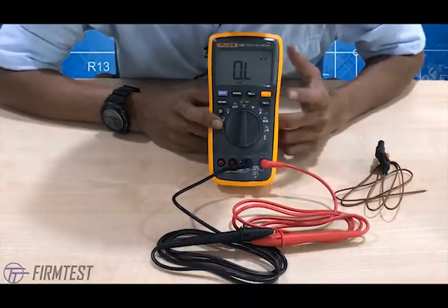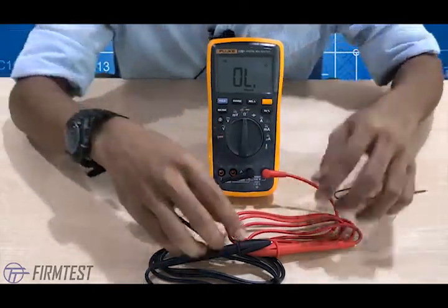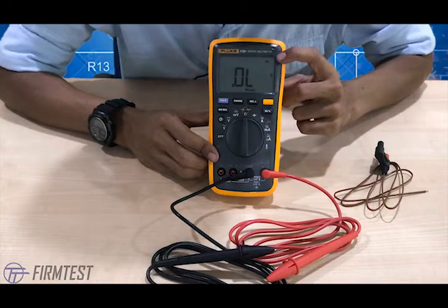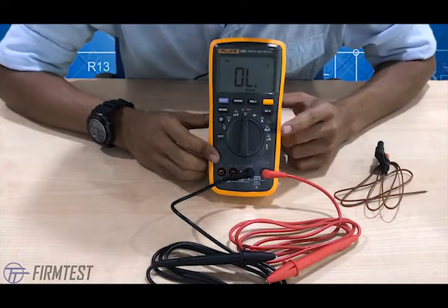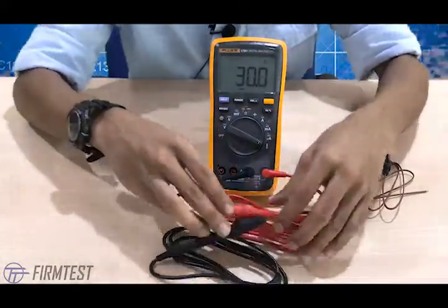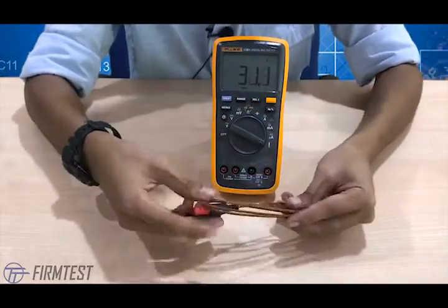I've put it on ohm or impedance mode. As you can see, there's a buzzer display — you can test continuity with the buzzer. You can also switch from buzzer to other modes like loop or continuity, mega/kilo-ohm, and standard ohm. You can also change to ampere, milliampere, microampere, and temperature — though for temperature you need the thermocouple, not the standard test leads.